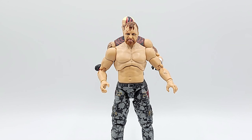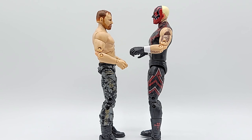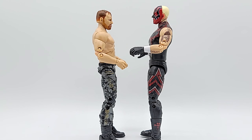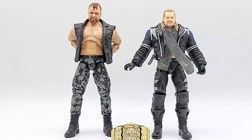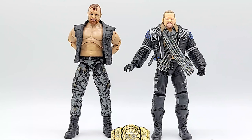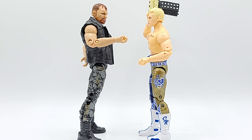The scaling is real — Dustin Rhodes kind of towers over him. Face to face with Le Champion, and face to face with the American Nightmare himself. He's looking really tan compared to Moxley though.